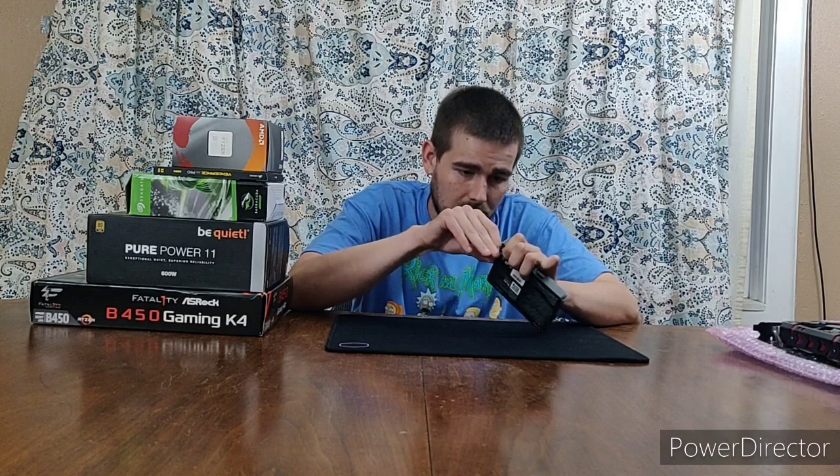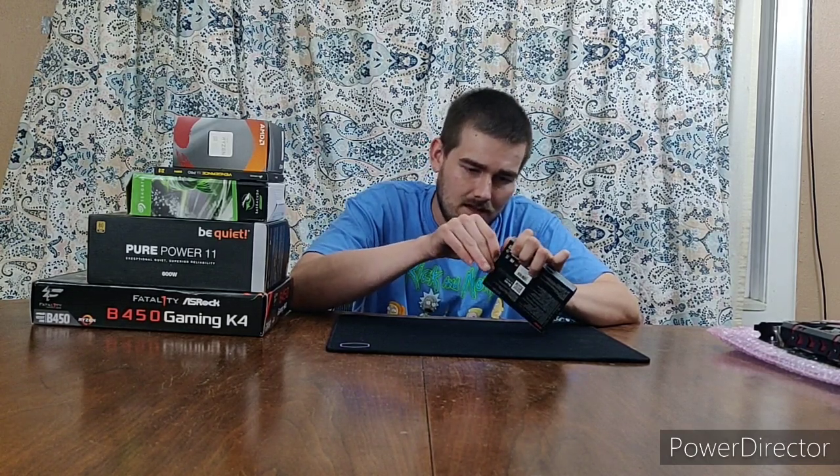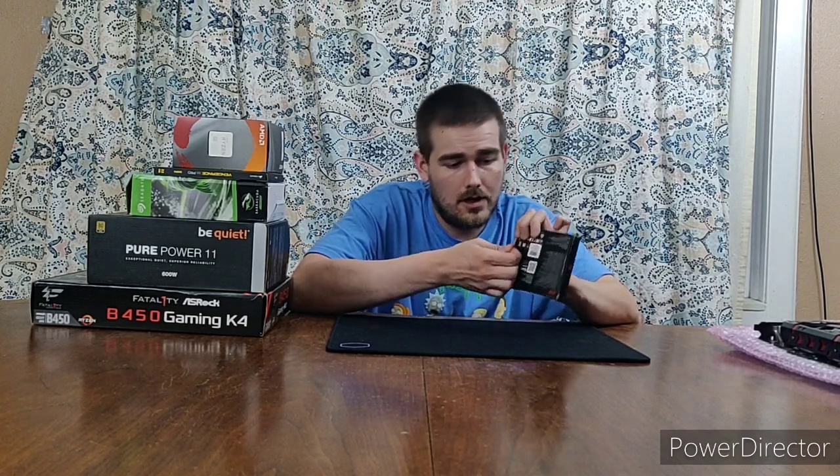I'll put that to the side for now. I kind of put them in order of smallest box so you guys can see them. I pretty much opened everything already. I didn't really read any manuals yet — I'll probably do a lot of reading before I do the build.